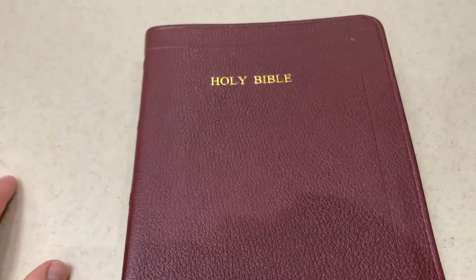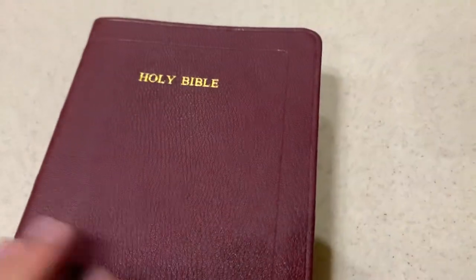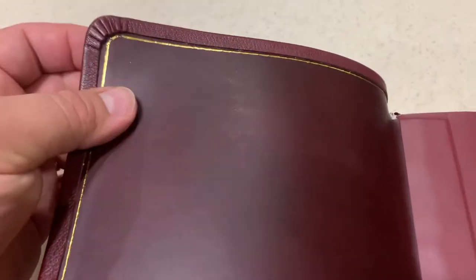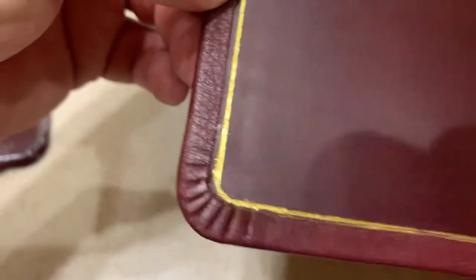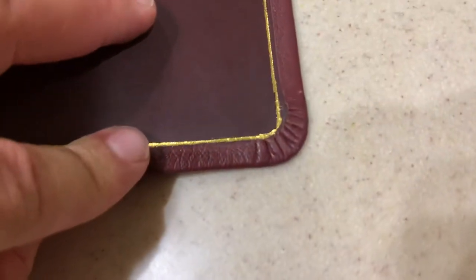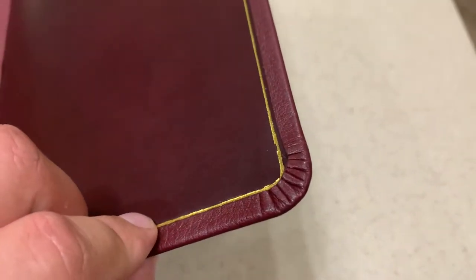Hopefully this Bible will last a lot longer this time around than it had to begin with. I did the typical perimeter edge crease with the additional interior edge crease, perimeter gold gilding. Here's my corner work — top left, bottom left, top right, and bottom right. I did not skive down this leather any — I got it thin to begin with, and I think that is the way to go.